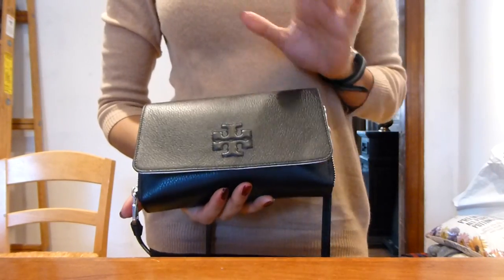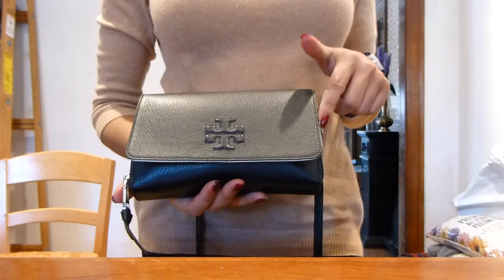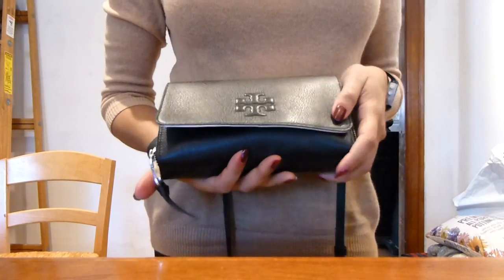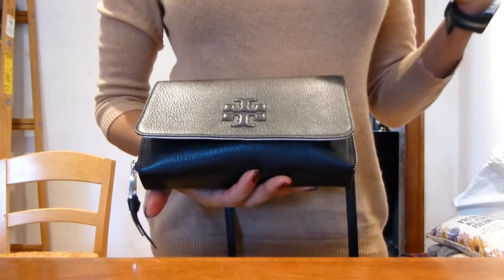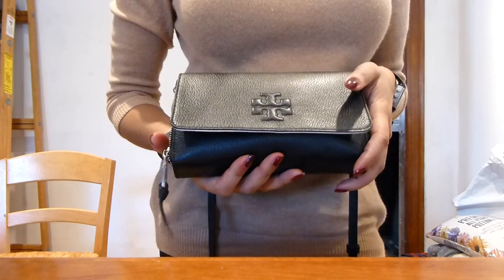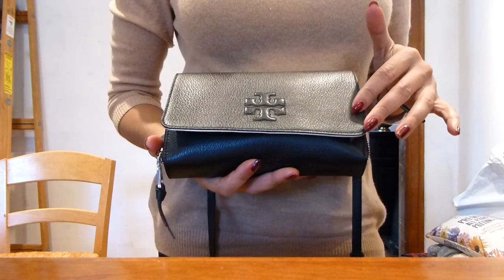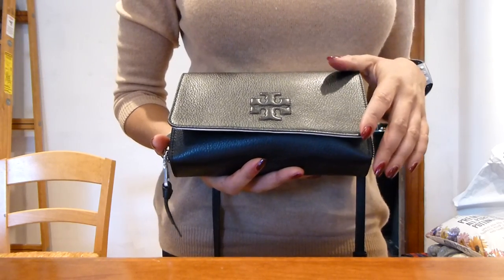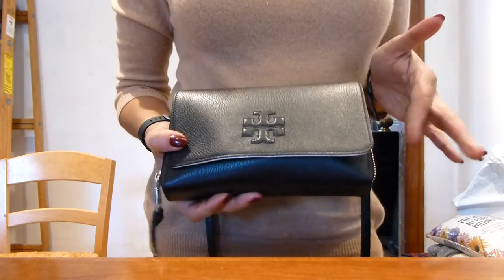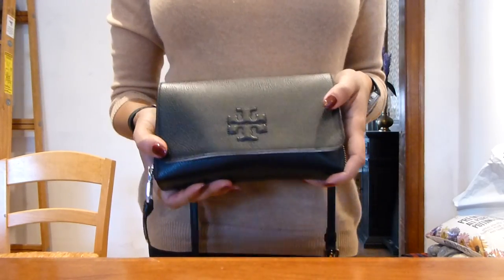I thought I would do a quick video to show you my Tory Burch Thea crossbody wallet. I've had it for a few months and I really like it. I looked around for different wallet on chains and wallet crossbodies, and I like this one because it's the roomiest — well, one of the roomiest. The Proenza Schouler PS1 wallet on chain is also pretty roomy, but I would have had to order it. There's also another Tory Burch that has a chain strap which makes it dressier, but this one is roomier.